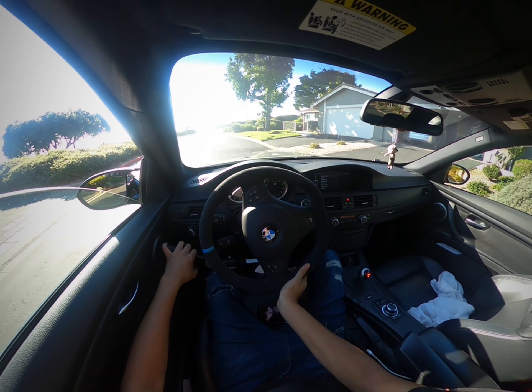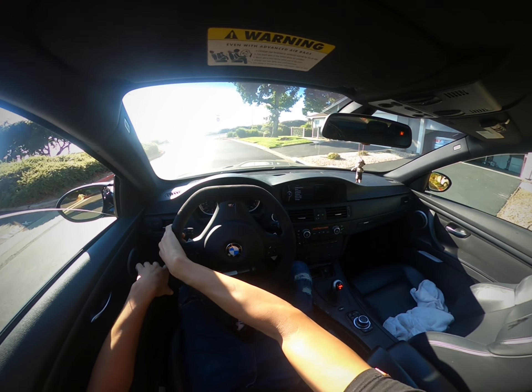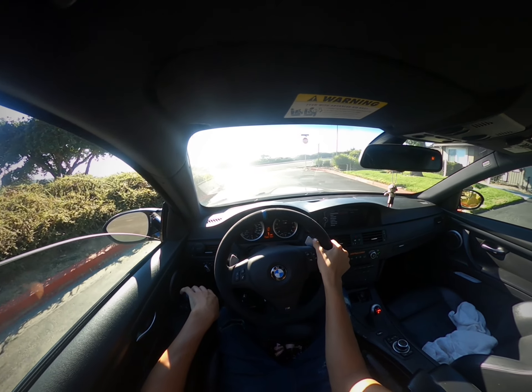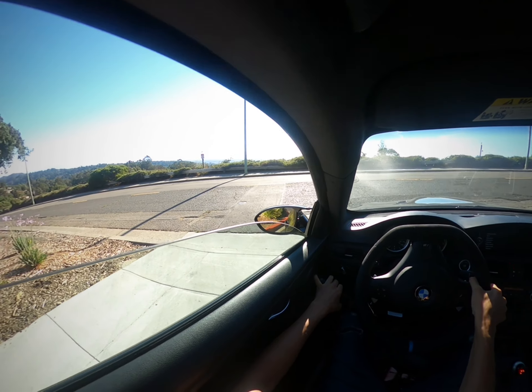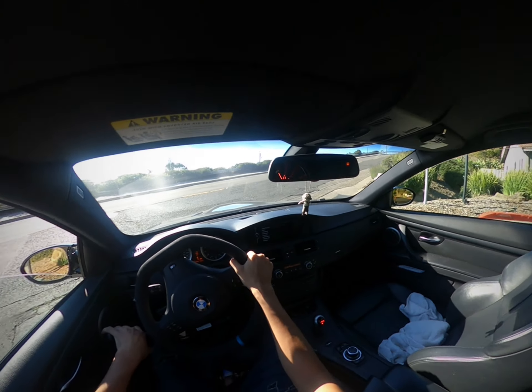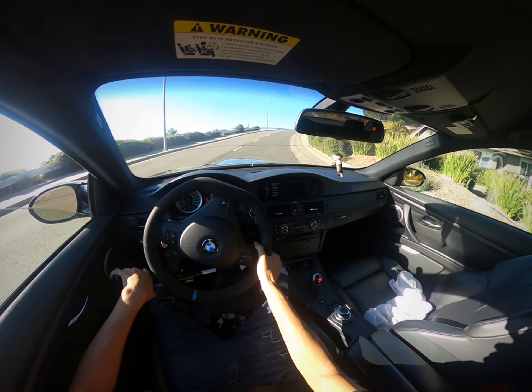I always drive this in manual mode — I've never driven it in drive mode ever, which makes it a little challenging and also interesting. I have to literally accelerate and brake with one hand, and I still have to shift with both hands as well and steer, so my hands get quite busy.